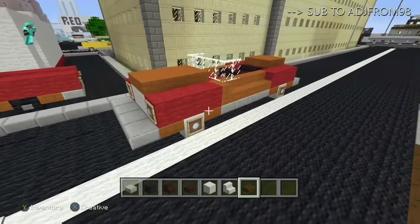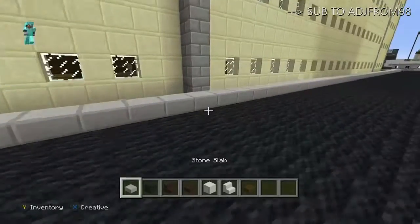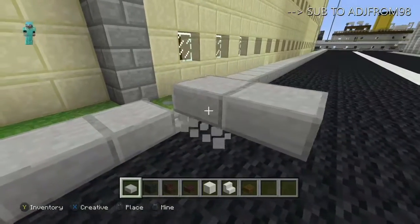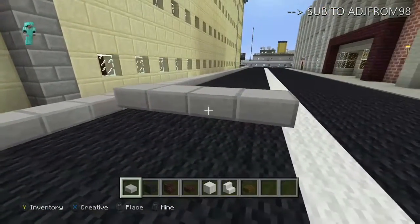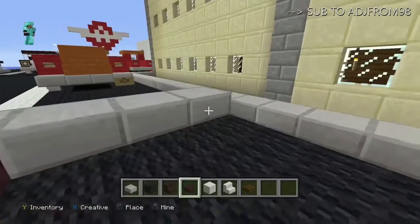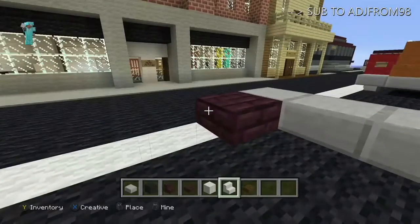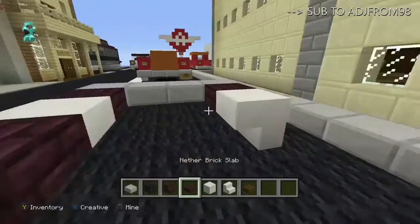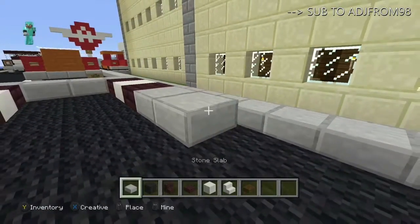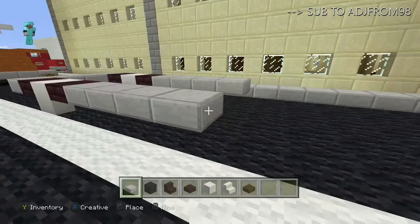Let's get into actually building it. First, you want to start with four stone slabs across right off the ground, and then come right behind them and put two of whatever body color slabs you have right there, then two upside-down white stairs, and then two more on each side of the body color slabs. Then come four back with those stone slabs again on each side.